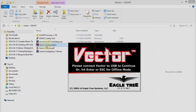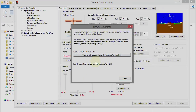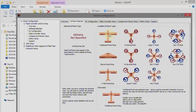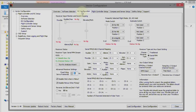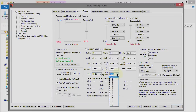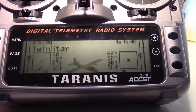Next, launch the Vector configuration tool and connect the Vector by USB cable. First, update the firmware to the latest version - it goes there automatically. Then go to the airframe configuration and choose traditional fixed wing - we'll confirm this with the OSD using the radio later. Now in the RC configuration, set channel 11 to RSSI and channel 12 to link quality. Apply this, save the configuration, and then set up the radio.